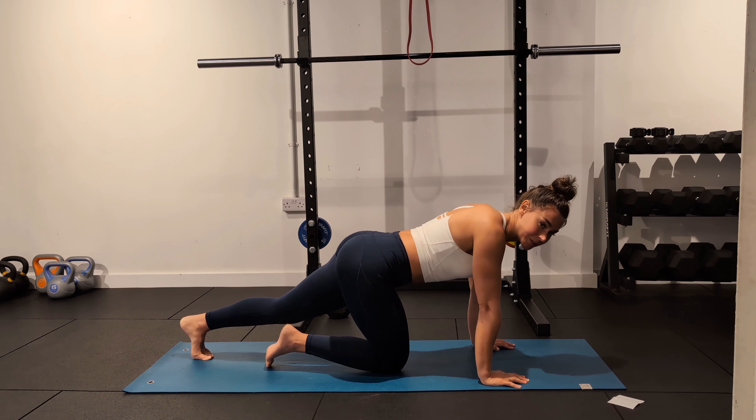Another thing that's quite tricky with this one is to not let the arms bend. You're probably going to find that your arms just want to lock down as you're moving backwards and forwards, so try really hard to just isolate the shoulder blades doing the movement and keep the elbows locked in.